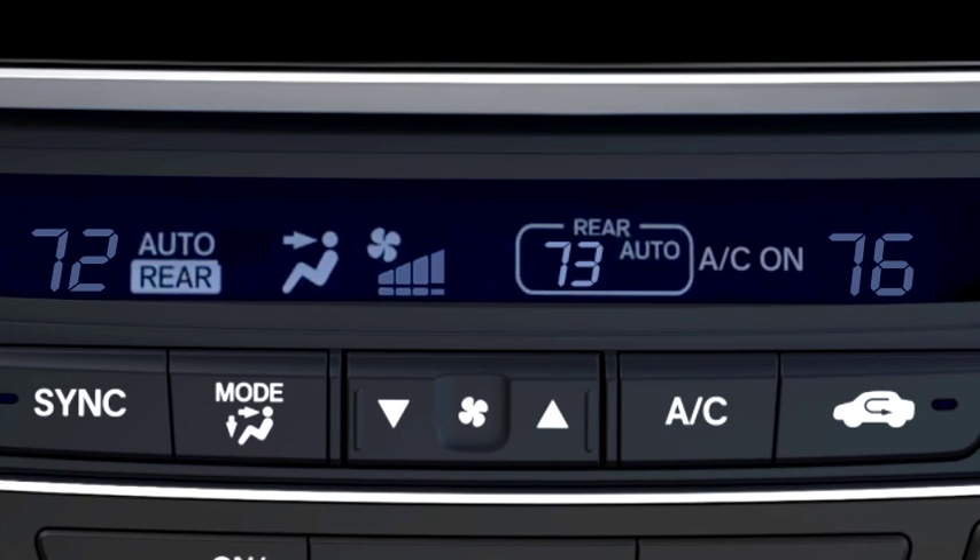To turn off the Rear Climate Control, select the Rear On-Off button. Pressing the Rear Lock button on select models turns the lock mode on and off. When locked, the Rear Control Panel is disabled.